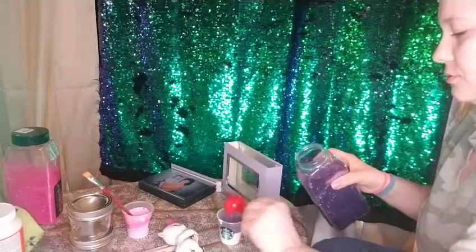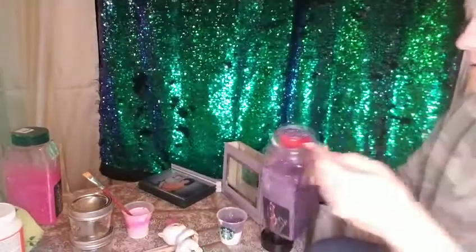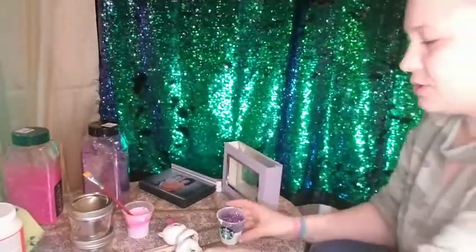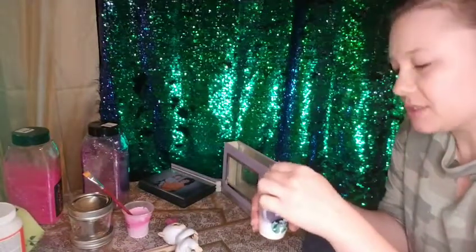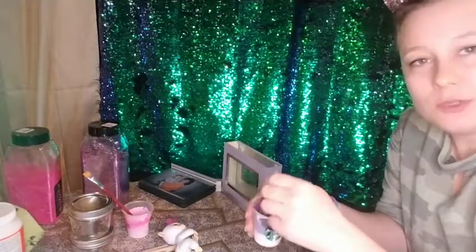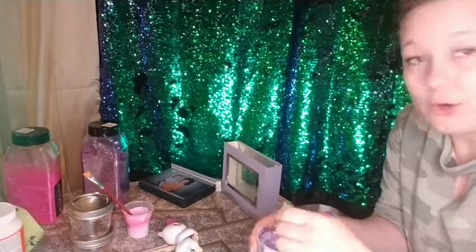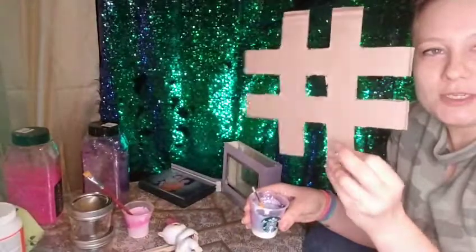So two teaspoons of glitter in this one as well — look at this beautiful glitter. We'll be using the other glitter for the sprinkling technique. I'll show you quickly how the different techniques work and how it's applied, which is very simple — it's just like painting. You can use mod podge for a lot of different crafts. For example, you can use any color paper or any pattern, even fabric.